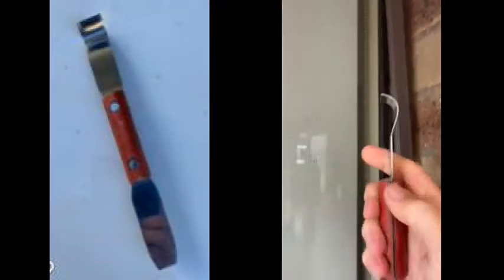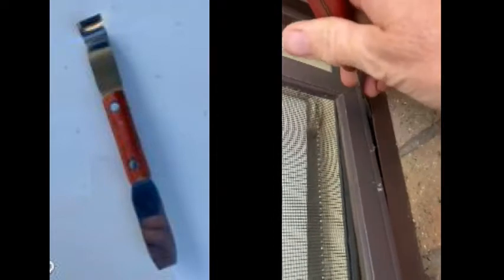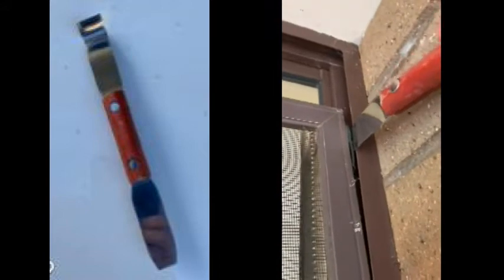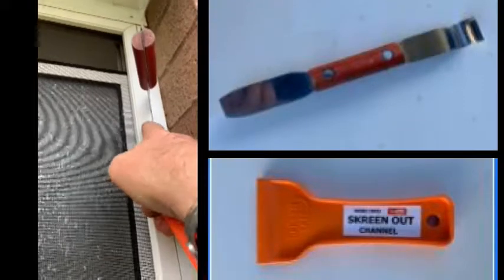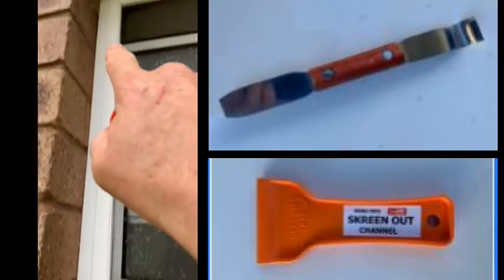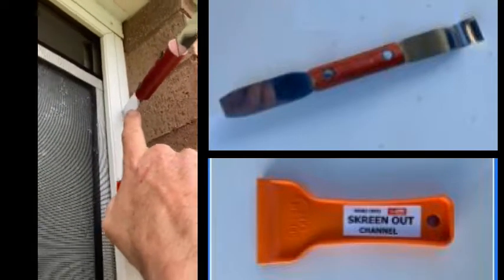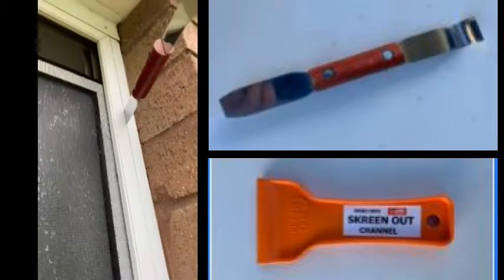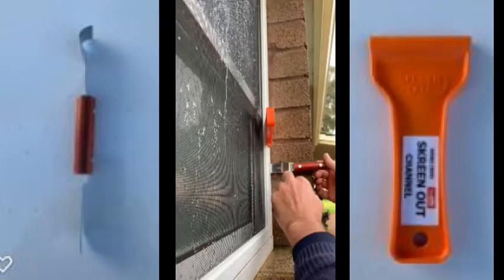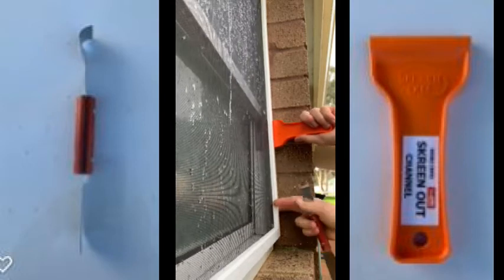Some fly screens have clips like this. So this part of the screen out tool can also be used as a shimmy tool — slid in there to pull that clip across like so. And then the screen can then be pulled out like that. So these screens here have little spring clips — four of them, one in each corner — and they need to be basically manoeuvred out like this and then you can pull them out. So the combination of the very thin shimmy tool and the screen out tool from Herman — a combination of these two will get that out.